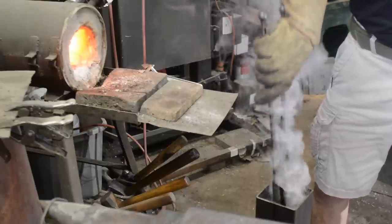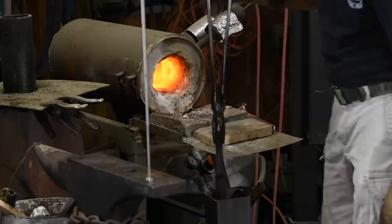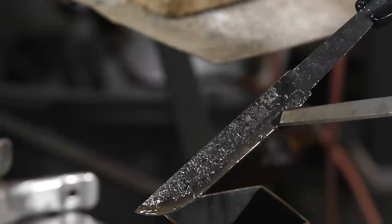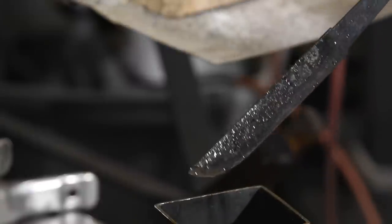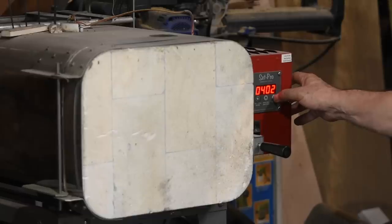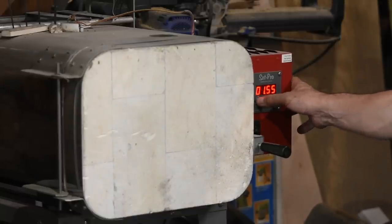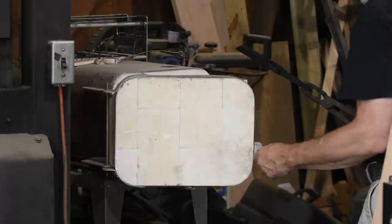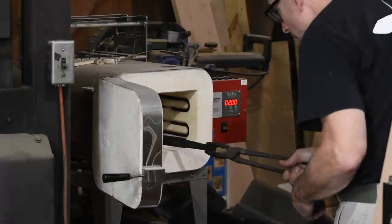After it's cooled, I'll verify that the quench did its job by gently scratching the knife with a file. It should skate over the steel and not bite in — if it bites into the steel, then the knife didn't harden. Everything worked out fine though, so next it's into the oven at 400 degrees Fahrenheit for two hours. This is a specialized heat treating oven, but you can use a kitchen oven and it'll work just fine.